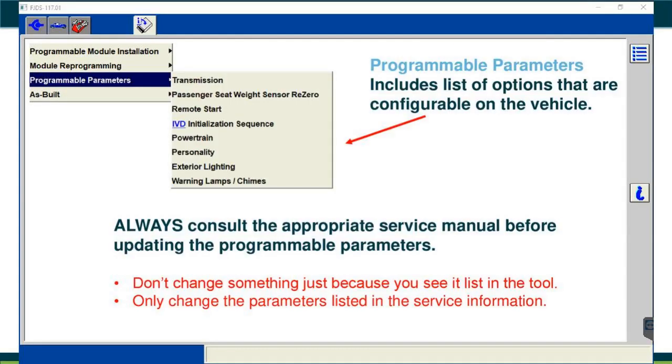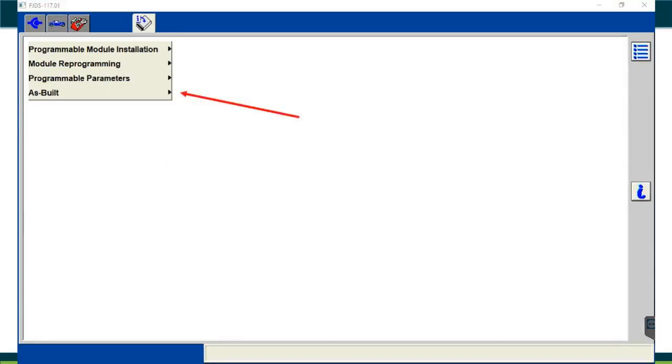Program Parameters is a list of configurable options on the vehicle — such as solenoid strategy ID for the transmission. Only change parameters listed in the service information; always consult the appropriate service manual first. Don't change something just because it appears in the tool. As-Built Data links to the server to retrieve the factory configuration that module had when originally built, then sends that data to the replacement module.